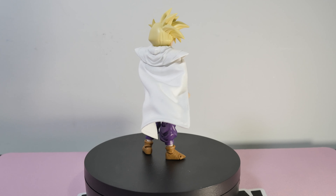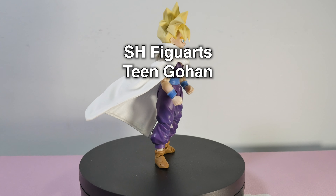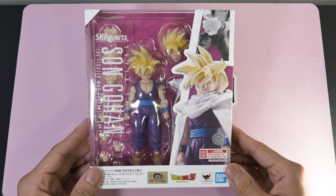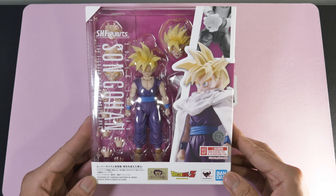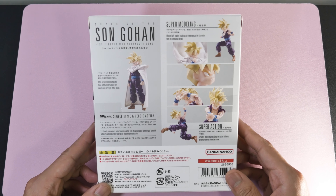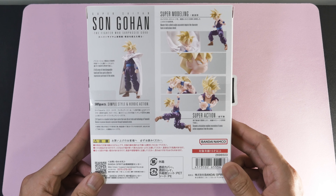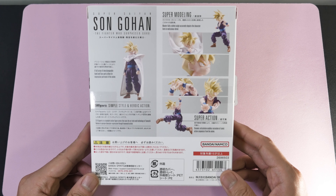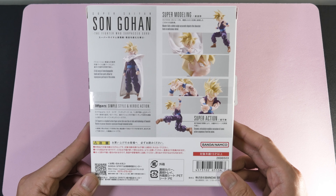What up weebs, today we're unboxing this S.H. Figuarts Son Gohan figure from Bandai. This one is called 'The Fighter Who Surpassed Goku' — and damn right he did. Moving to the back we see a lot of sick poses, and this one is made in China. Let's hope the QC is good; it should be coming out in the US summer 2024, so links below.